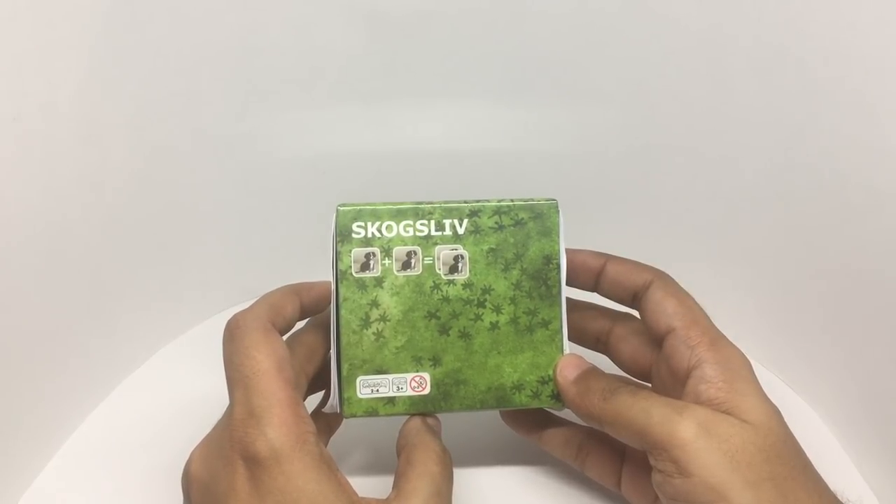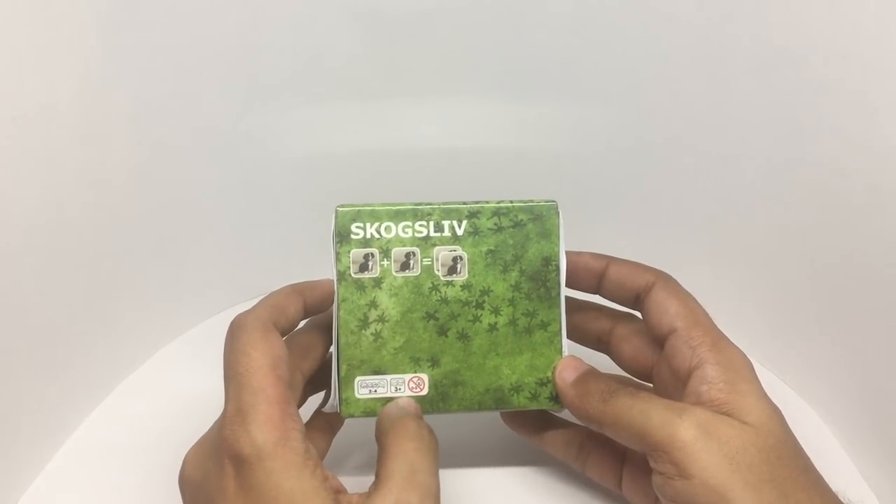It costs around 349 rupees, or about 6 dollars. That's the age group.